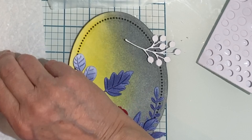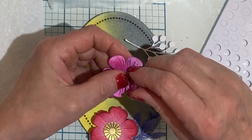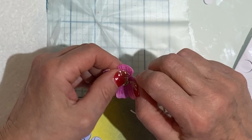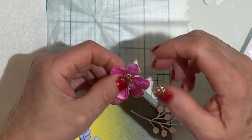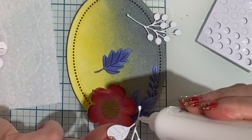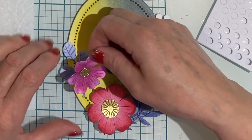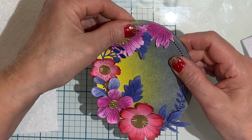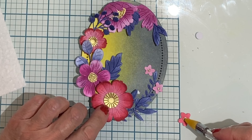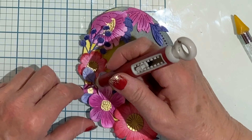I continue in this manner, building the arrangement and shaping the flowers as I go. When I have everything put together, I go back and give some of those leaves a little bit of a lift from the background. This arrangement is finished off with a few of those smaller flowers just tucked in here and there.